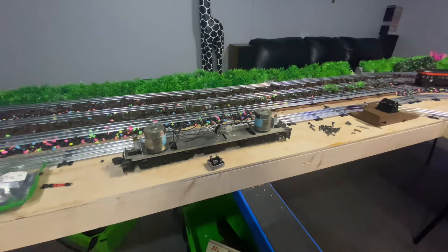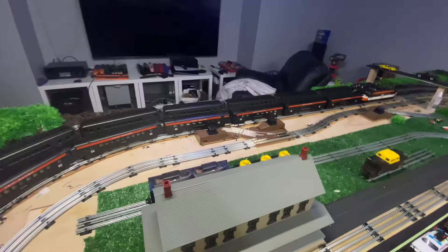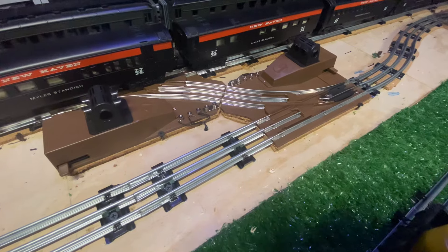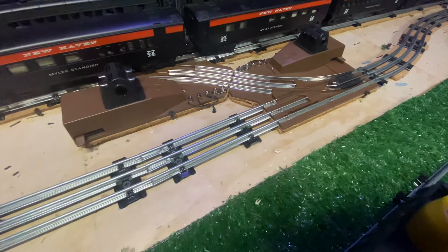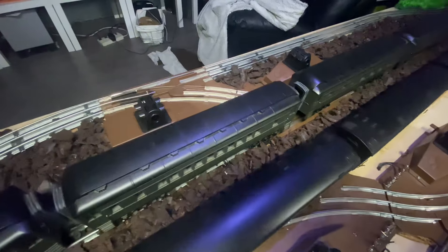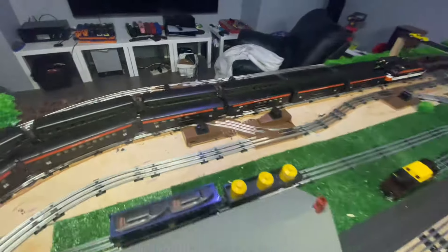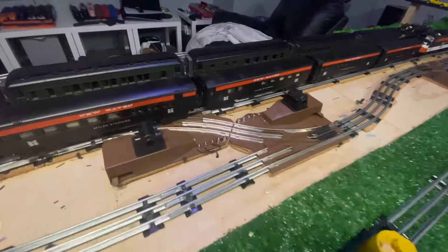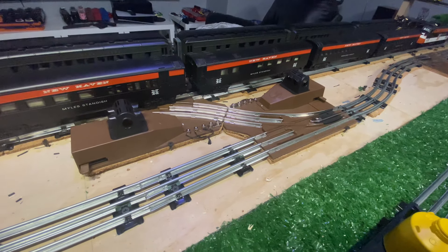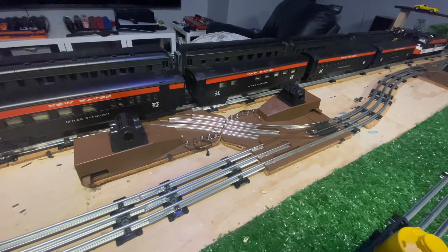Now the next thing I want to talk about is the layout. I have these K-Line turnouts — I paid ten dollars for some of them — and they're powered. Some of them are not powered, with the idea that when I can find more I'll switch them out. These are an O27 turnout; they do make an O42 as well and I have a couple of those.